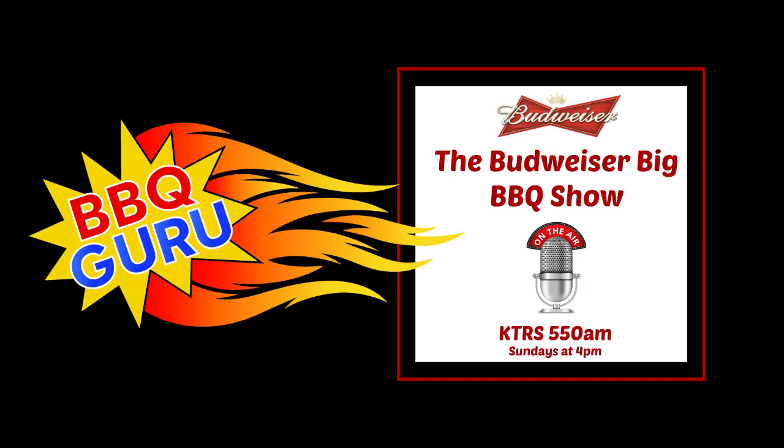Let's just start out for our listeners. These temperature controllers, specifically the barbecue guru, have really revolutionized the way guys cook in competitive atmospheres. But now you see the guru transcending that into backyard cooking. What was the inspiration in the beginning for creating a temperature controller like the barbecue guru?